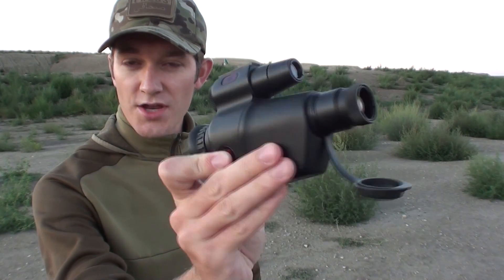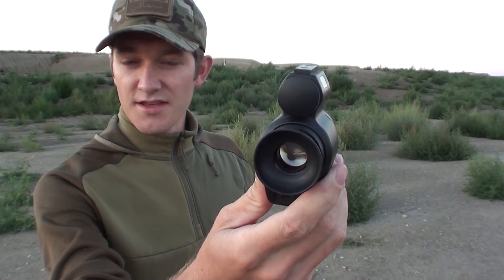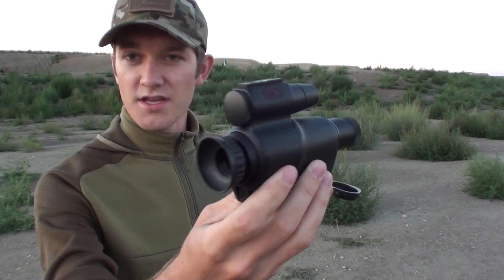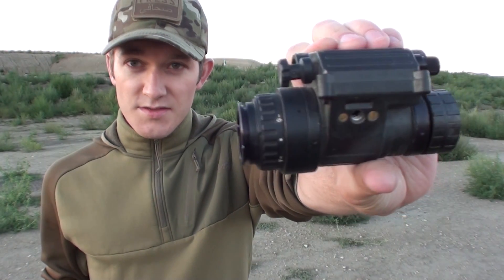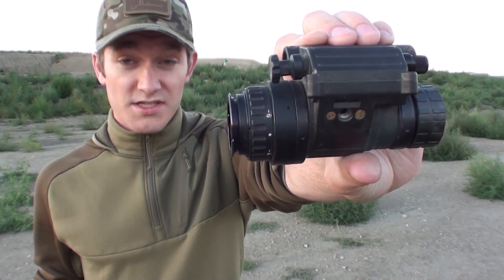This is a little Gen 1 image intensifier called the Viper. There are lots of other similar units from all kinds of manufacturers that all sit in and around that $300 mark. Whereas this is a PVS-14 — it's a Gen 3 military monocular and it's standard around the world. These will run anywhere from $2,000 to $6,000 depending on your make and model.